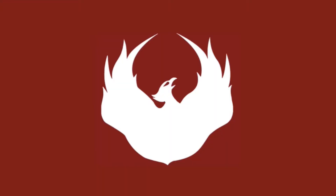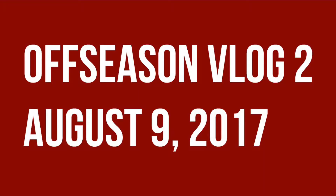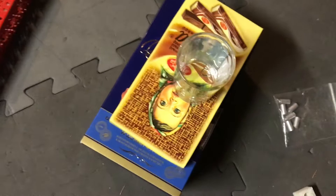So look who showed up to our first Vulcan Robotics meeting after seven months. Look at the Russian chocolate and the shot glass.